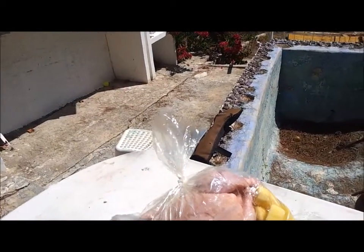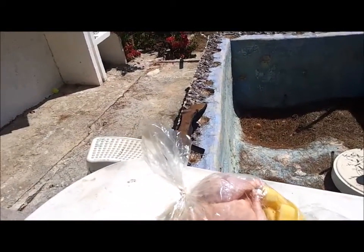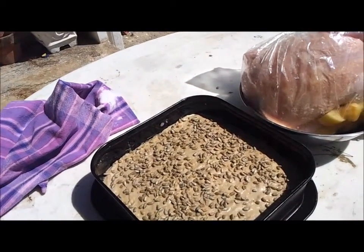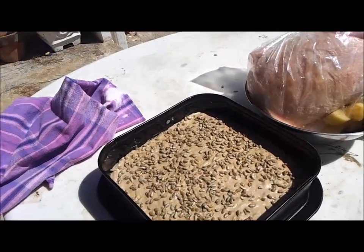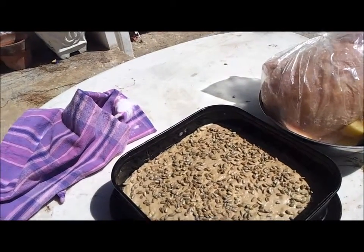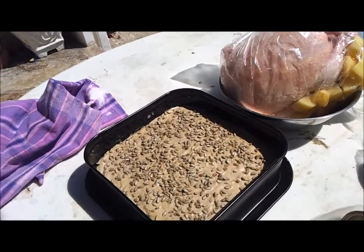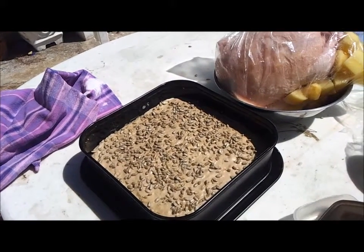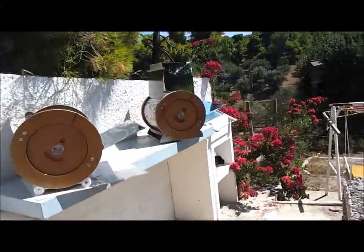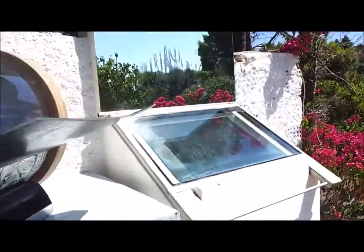The bread has been mixed for almost an hour and had time to set a little bit and dry. It is in a square tin because I have misplaced the other one, but I hope the square tin will allow more air to evaporate and dry it out quicker than a normal tin would. The solar ovens are all pretty ready — I could have put the food in much earlier.